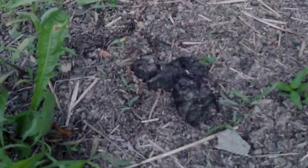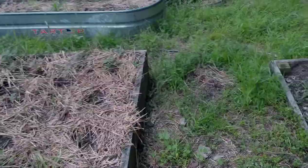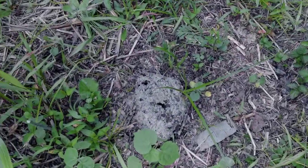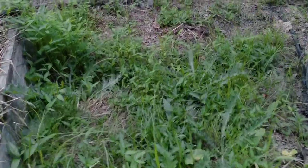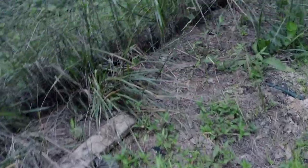Before, it was easy to tell they were here because they would poop all over the place. I found several places that had deer scat, and I haven't seen any deer scat since I put the barbed wire up, which is a good thing — I'm hoping that solved my problem.